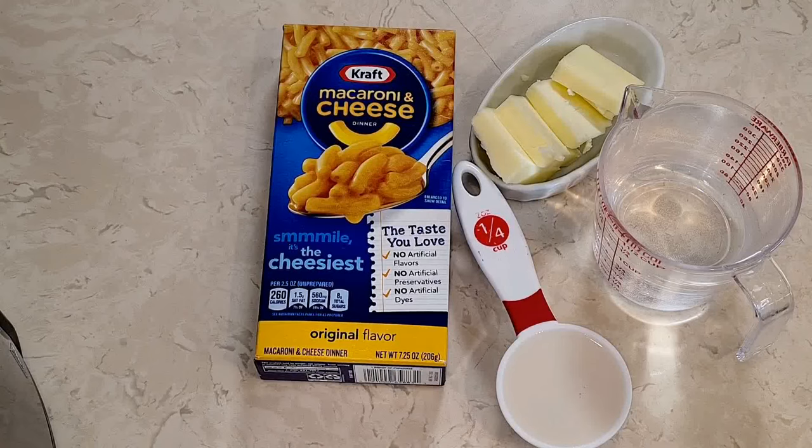Hi everybody, welcome to my channel Rosie Cooks. I am making box macaroni and cheese, only I'm going to make it pressure cooked in the Ninja Foodi. If you have the Instant Pot, go ahead — it's a pressure cooker. This is a recipe made for pressure cooking macaroni and cheese — how easy, only a few minutes. Let's do this.